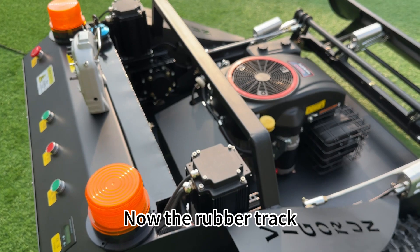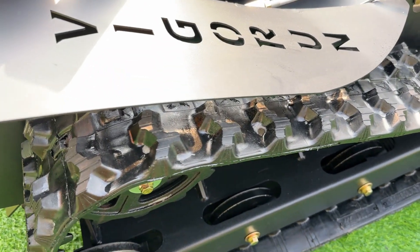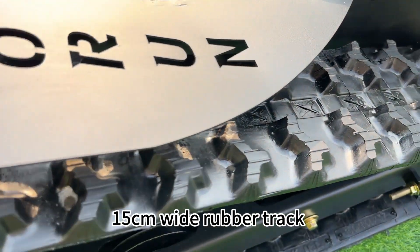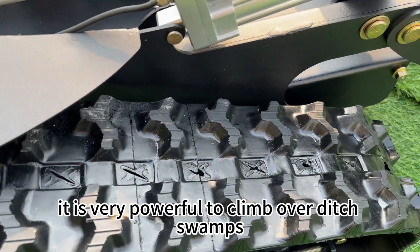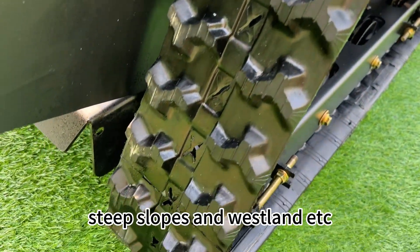Now, the rubber track. It is a 15-centimeter wide rubber track. It is very powerful for climbing over ditches, swamps, steep slopes, and wasteland.